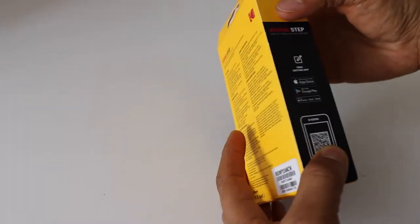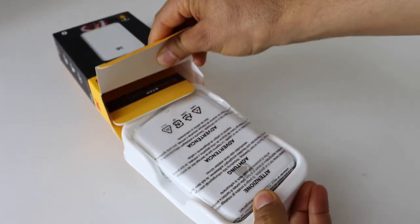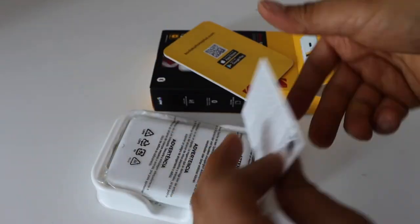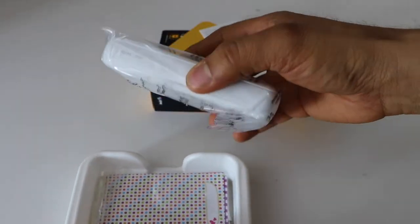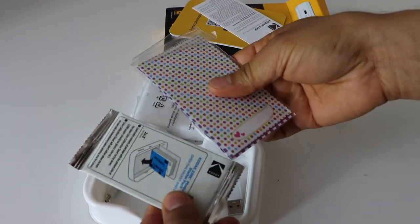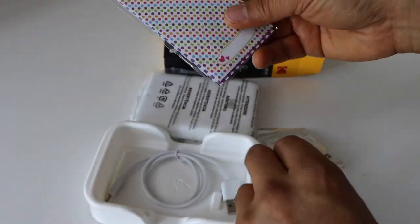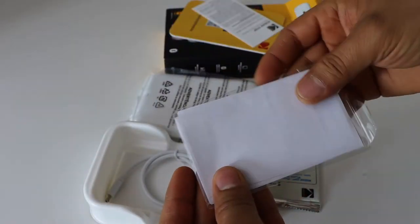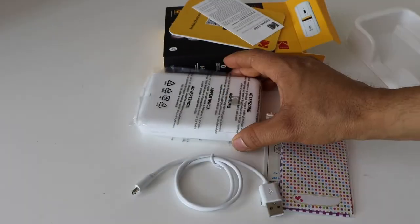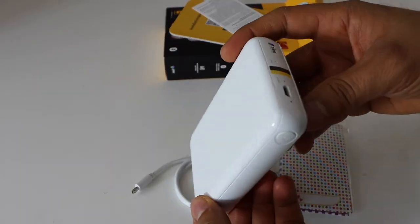Let's do the unboxing now — slide it out. It comes with a small booklet, and here we have our small printer, some photo papers, some stickers, and the charging cable. Let's take it out — it's quite nice.